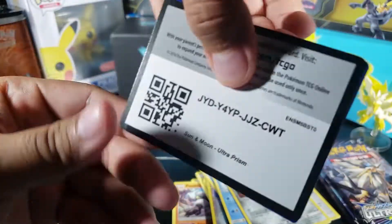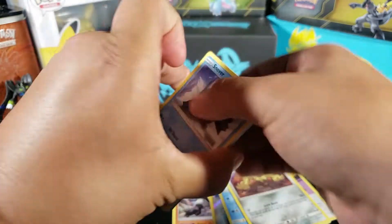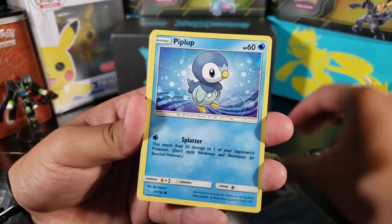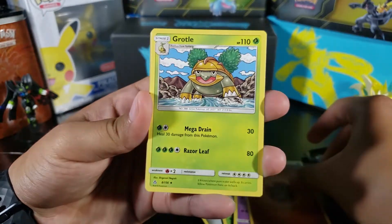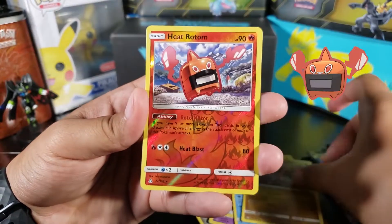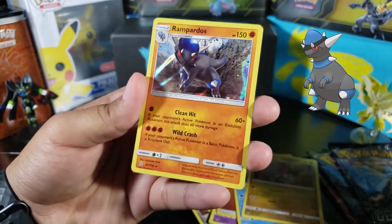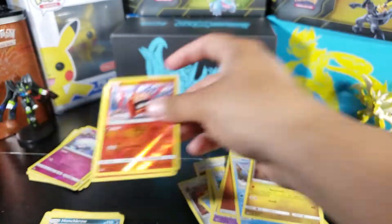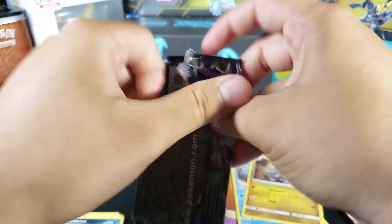Pack five — come on! Snover, Piplup, Cherubi, Yanma, Skorupi, fighting energy, Grotto, Manaphy, Gabite, Heat Rotom as our reverse rare, and then Rampardos — it is a holo! We at least got a holo. I thought we weren't even gonna get any holos at all. One holo in five packs — that's crazy.